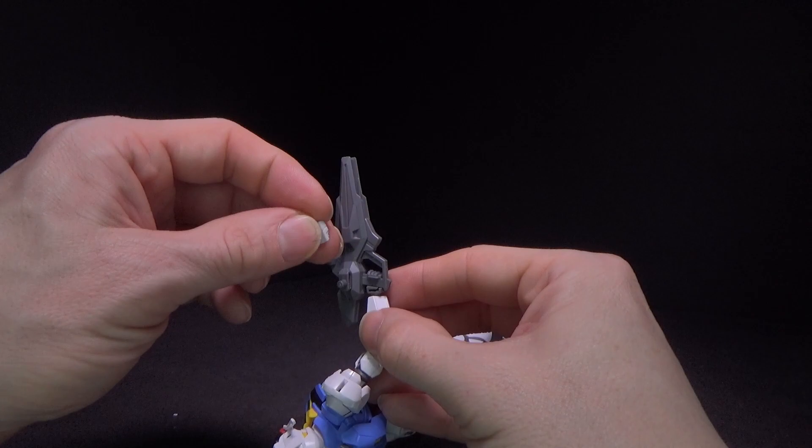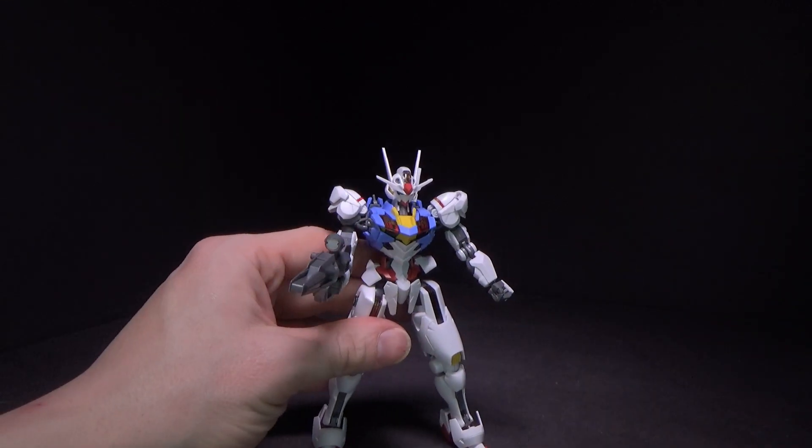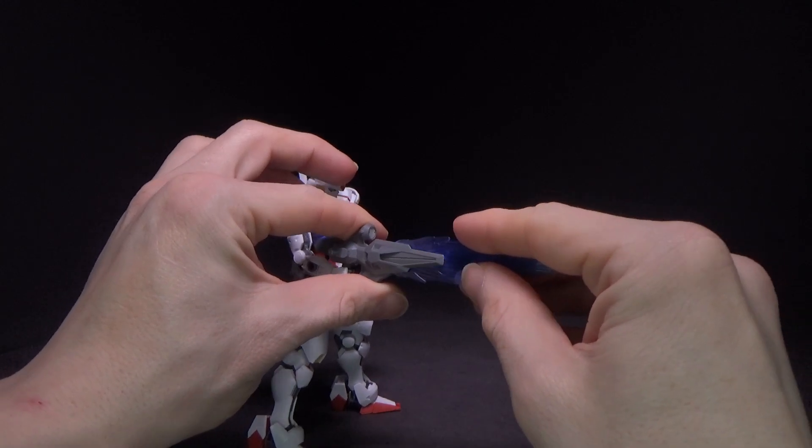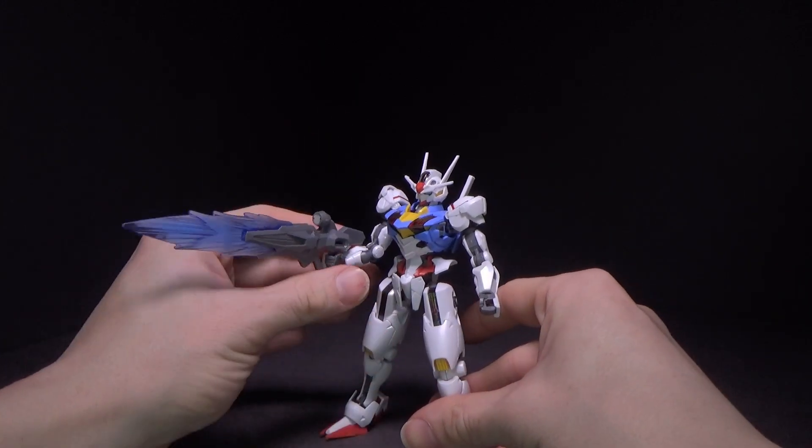It is a nice tight fit in the hand. And, like the Elfrith, you can take the beam effect and shove it in the barrel, so it has a big beam saber if it needs it.